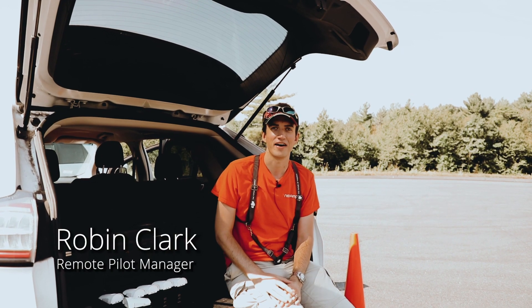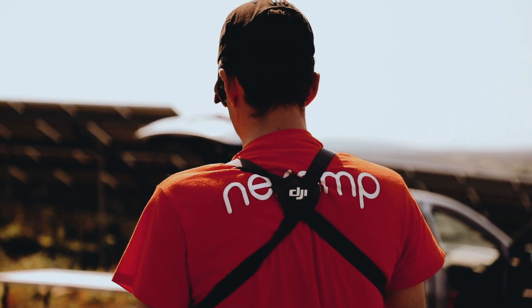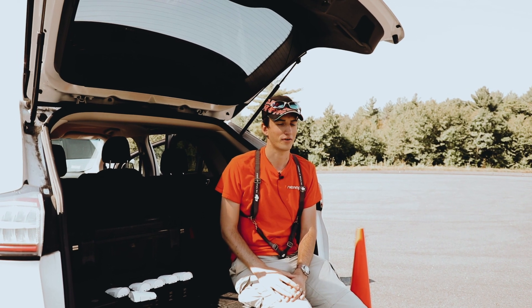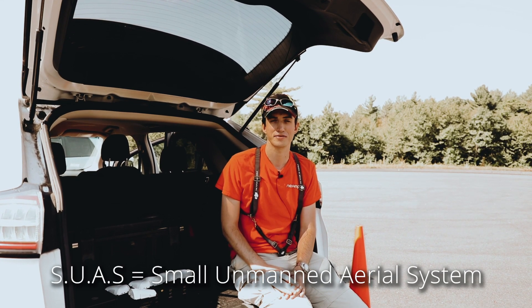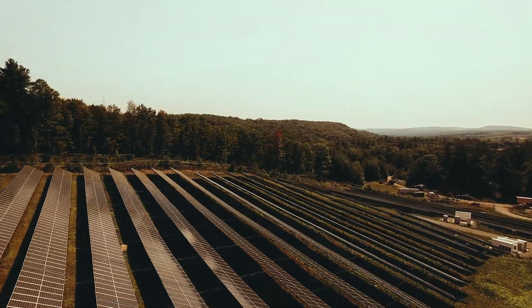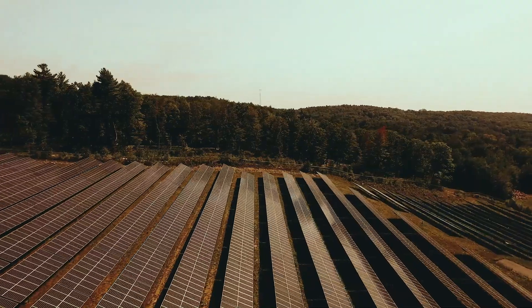Hi, my name is Robin Clark. I am the remote pilot manager here at NEXAMP. What we do for NEXAMP is we use SUAS, or Small Unmanned Aerial Systems, to do aerial photovoltaic inspections for our various ground mount and rooftop mounted solar arrays.